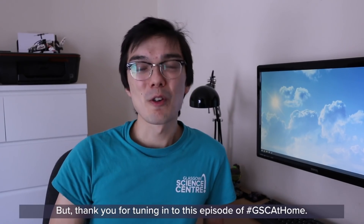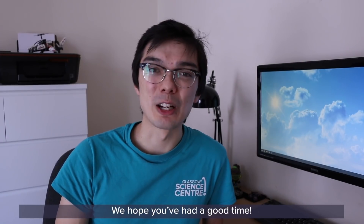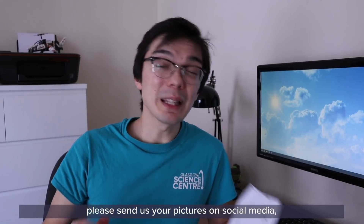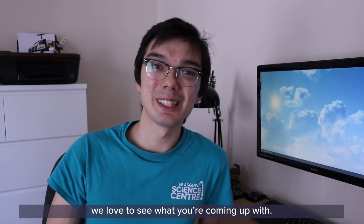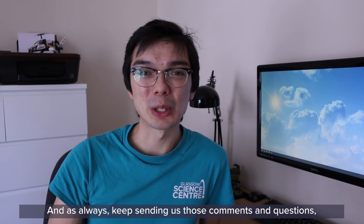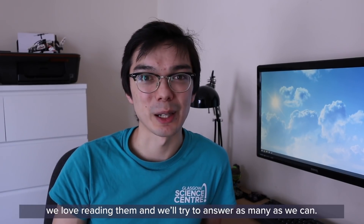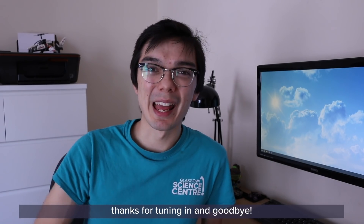Thank you for tuning in to this episode of GSE at Home — we hope you've had a good time. If you make your own paper airplanes, please send us your pictures on social media; we love to see what you're coming up with. Keep sending us those comments and questions — we love reading them and we'll try to answer as many as we can. Until next time, thanks for tuning in, and goodbye!